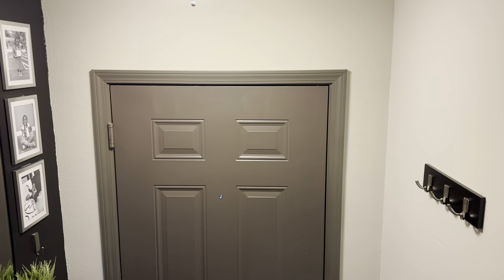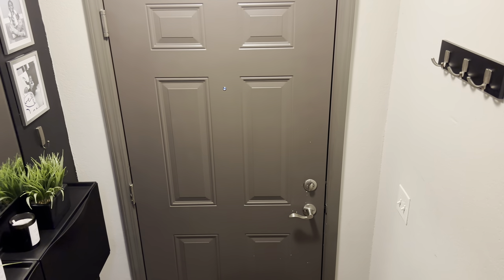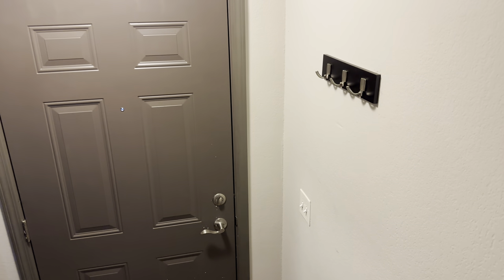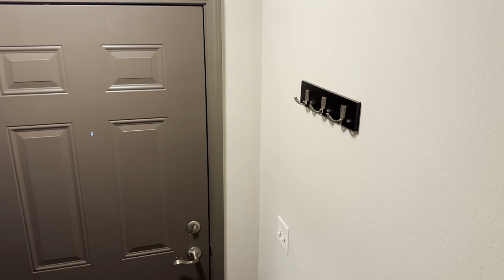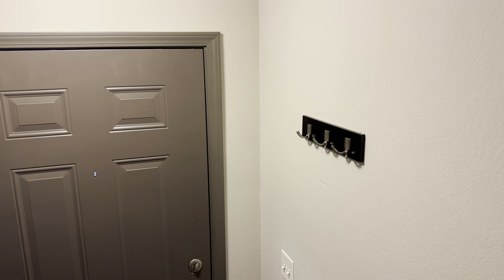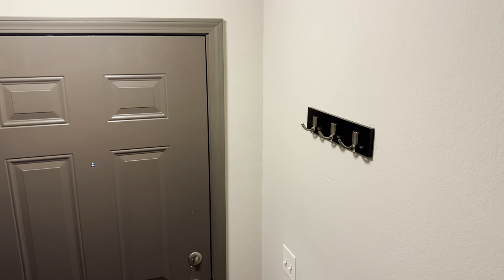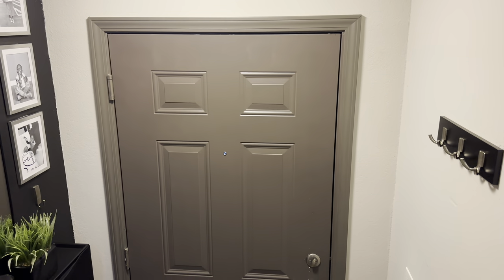All right, so when you first walk in, you're going to see the door. And then coming in on your left hand side — my right now — I just have a hook where they can hang coats or whatever they need to hang right here. Generally, this is just going to be for my guests, because all of my belongings will just be upstairs since I have a place for them upstairs.